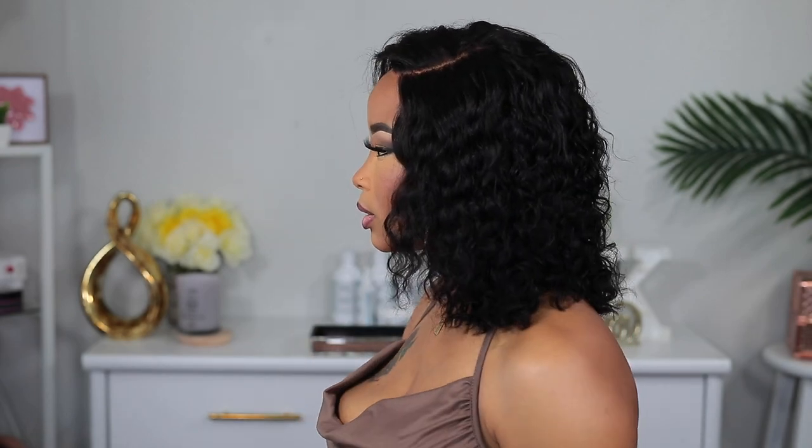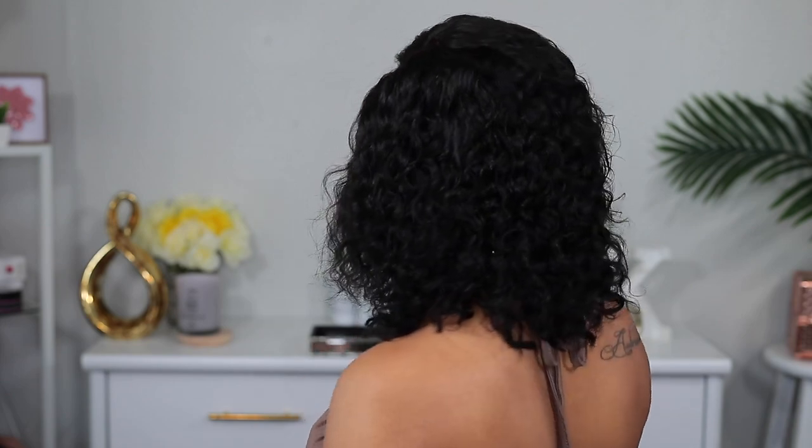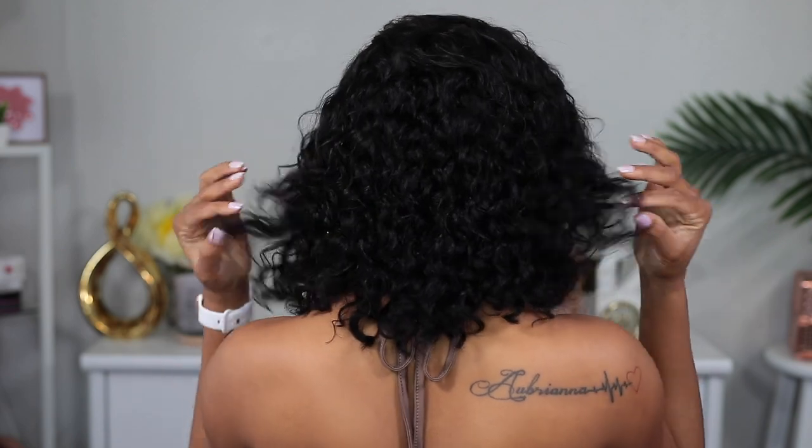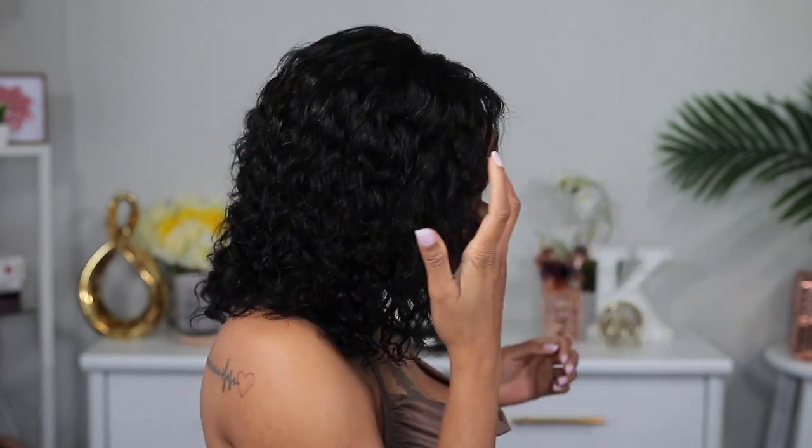And this is it, guys — this is the finished look! This hair is so gorgeous; I absolutely love the length, I love the texture, I love the fact that I can just spray water on it and it's looking as good as new. It's looking so juicy and flawless. The one I'm wearing is the 10 inch, and I also saw the 8 inch on their website — they have two lengths.